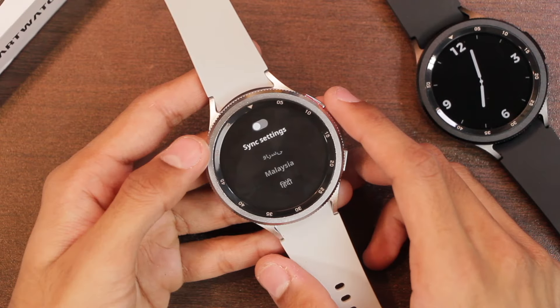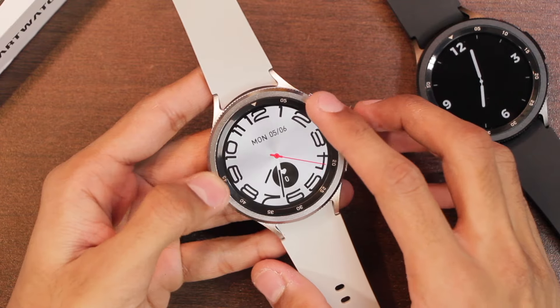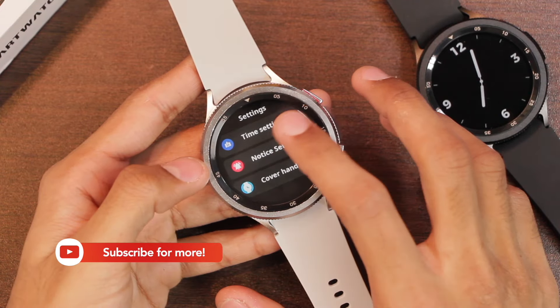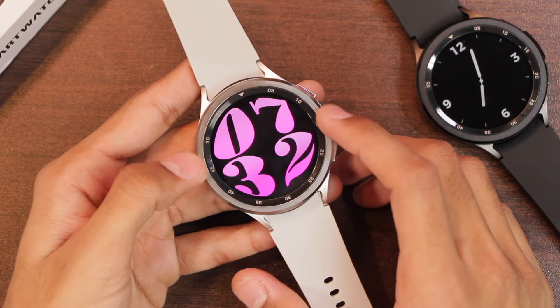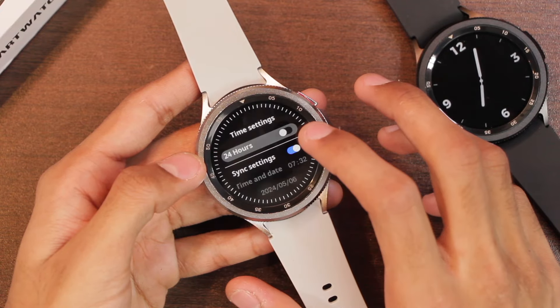The smartwatch supports multiple languages. Regarding the display, there are a lot of watch faces included, most of which are similar to the Galaxy Watch 6 Classic. In settings there is a lock watch face option, but when turned on it shows an annoying screen whenever you rotate the bezel.